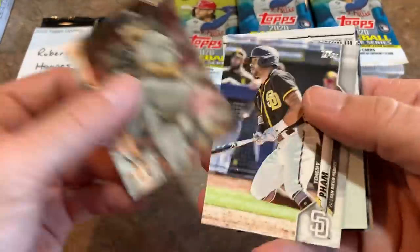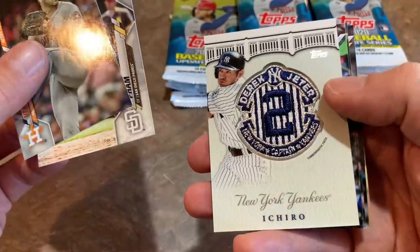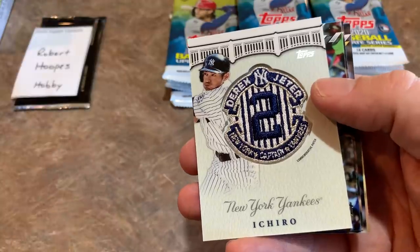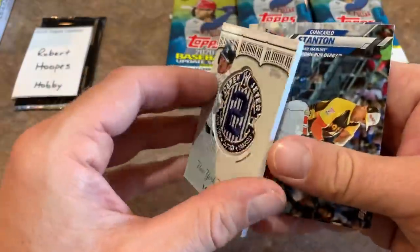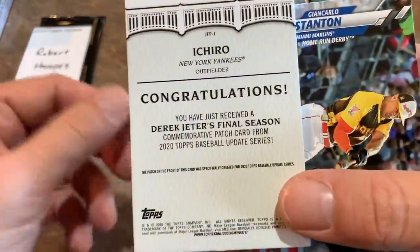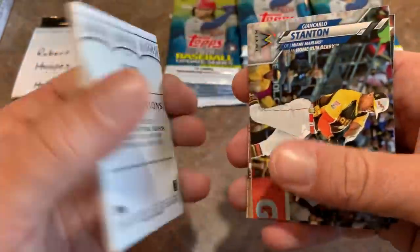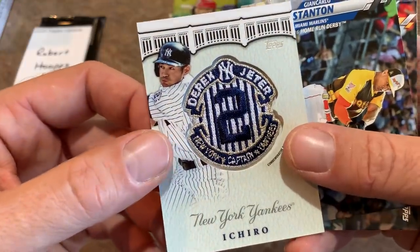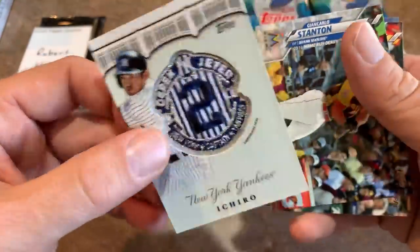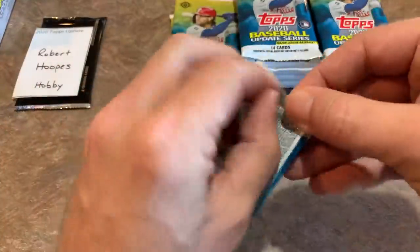We have our hit — it's going to be a relic. It is a Derek Jeter Captain Relic with Ichiro on it. Unfortunately it's a manufactured relic — a Derek Jeter Final Season Commemorative Patch from 2020 Update. Always really stinks when that counts as a hit. I would much rather have a game-used jersey or something like that. Maybe there will be another auto in here.